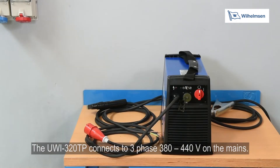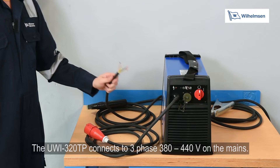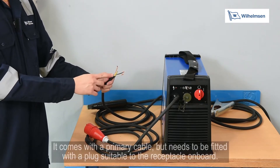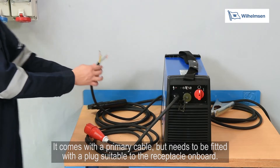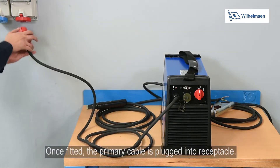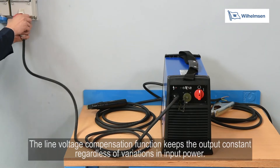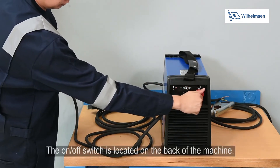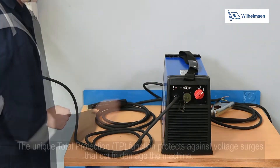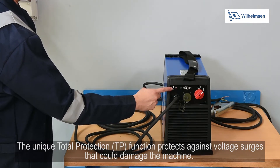The UWI-320TP connects to a 3-phase 380 to 440 volt socket on the mains. It comes with a primary cable but needs to be fitted with plugs suitable to the receptacle on board. Once fitted, the primary cable is plugged into the receptacle. The line voltage compensation function keeps the output constant regardless of variations in input power. The on/off switch is located on the back of the machine. The unique total protection function protects against voltage surges that could damage the machine.